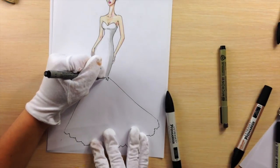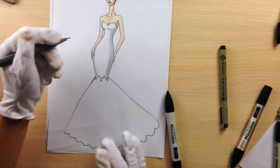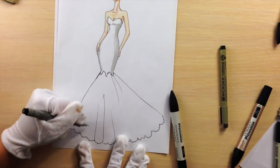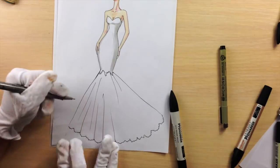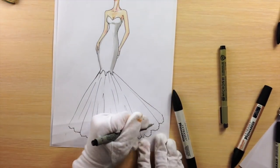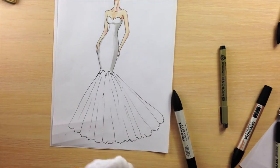Lace time. I'm drawing the transition — nothing special, it's just a curly line. I'm using a 0.5 nib fineliner. As you can see, it's a bit thicker. I'm drawing wrinkles — random lines of different lengths and thickness.